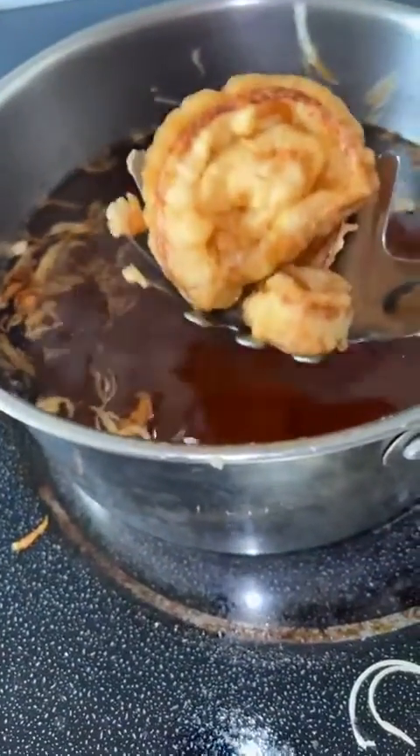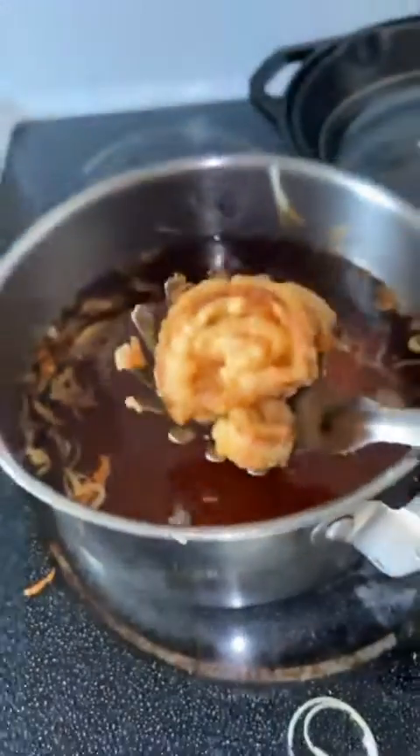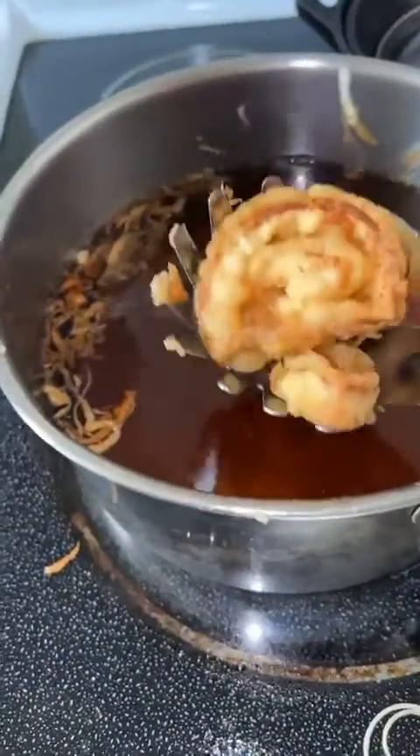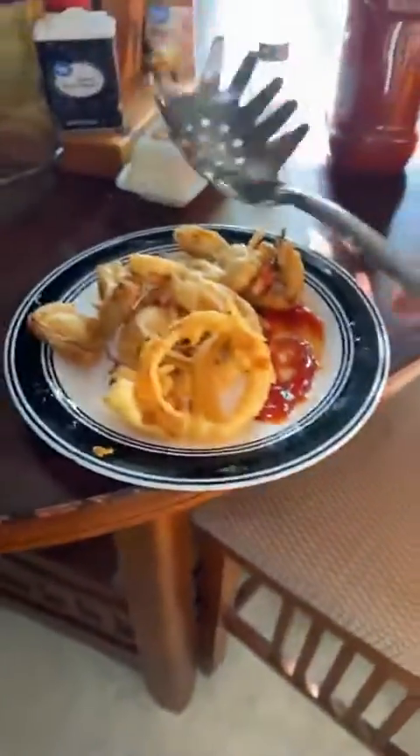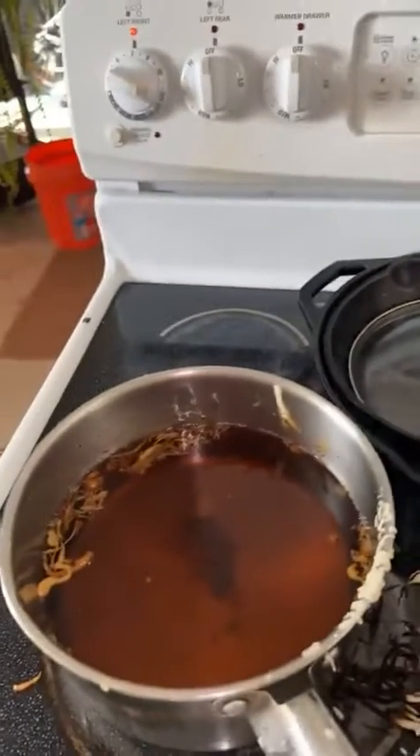You've got to turn the air conditioning on when you're doing this stuff, y'all. Everybody loves onion rings. If somebody didn't like onion rings and didn't like fried chicken, I wouldn't trust them — I wouldn't trust them as far as I could throw them.